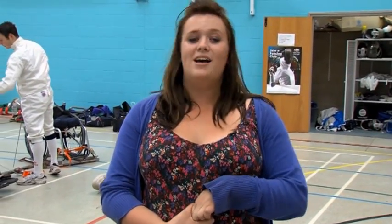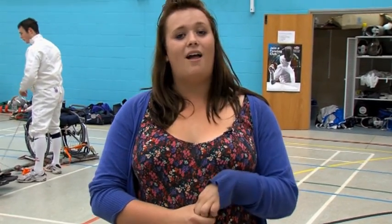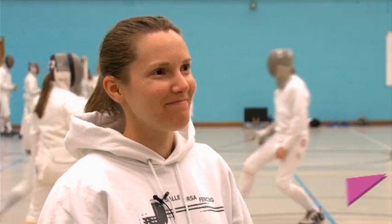Hello and welcome to Sports at the Games. I'm here today with the Seller-User Fencing Club to have a go at fencing. I'm here today with Dessie. You're a coach here? Yes, I am.